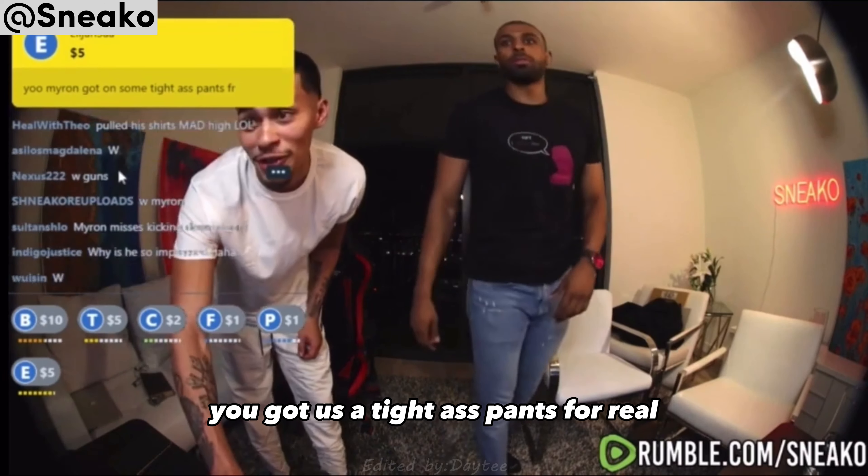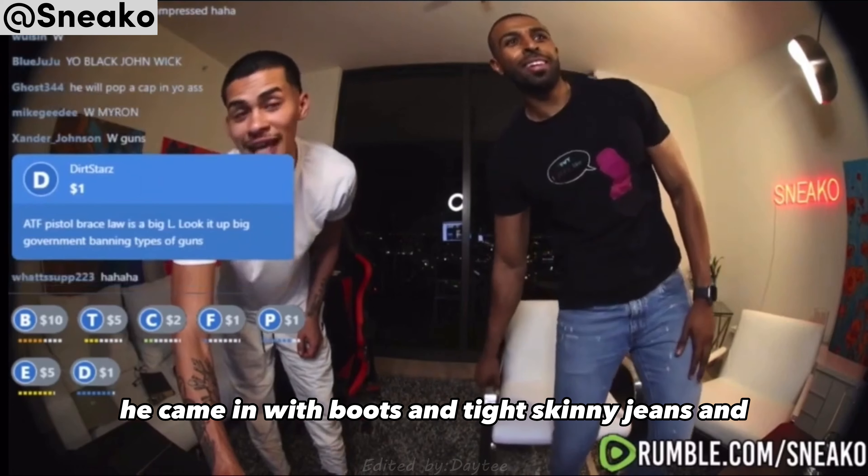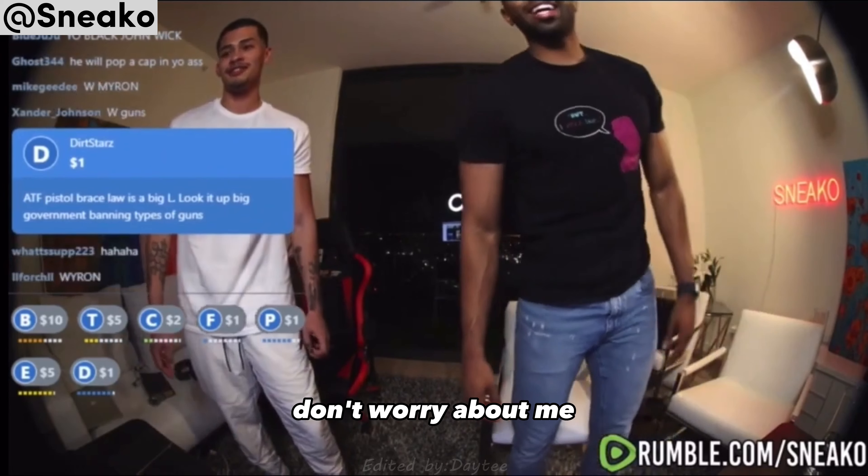Elijah says, 'Yo Myron, you got on some tight-ass pants for real.' That's what I'm saying, bro. Yeah, they are tight. He came in with boots and tight skinny jeans. Hey, don't worry about me.